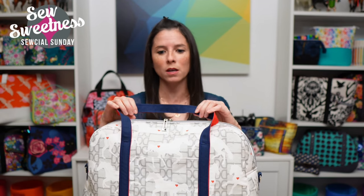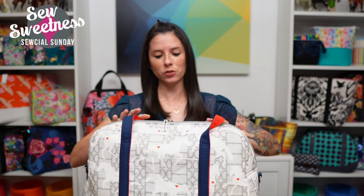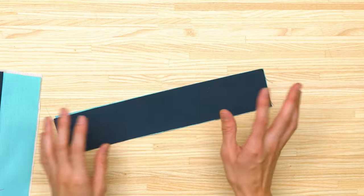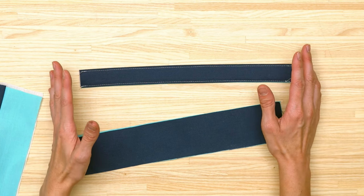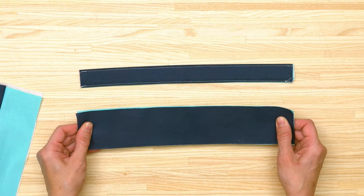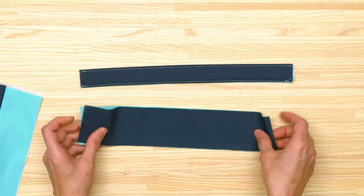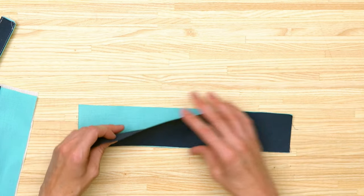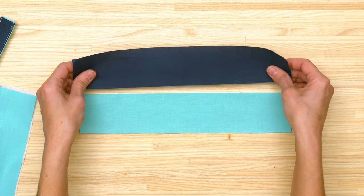Today I wanted to demonstrate how to make a double-sided strap when you're only using quilting cotton, such as what I've done here for this Cavalcade travel bag — one side in red fabric and the other in navy. For a one-inch finished strap, take the finished strap width the pattern tells you to cut and divide it by two, then add the seam allowance. The seam allowance here will be a quarter of an inch, so for my two pieces I'm going to cut them two and a quarter inches each.